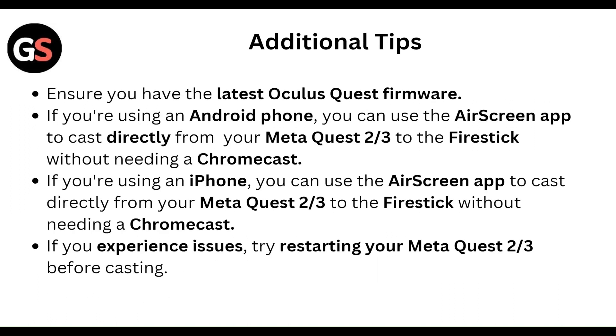As an additional tip, ensure you have the latest Oculus or Meta app. If you are using an Android phone, you can use the AirScreen app to cast directly from your Meta Quest 2 or 3 to the Fire Stick without needing a Chromecast.